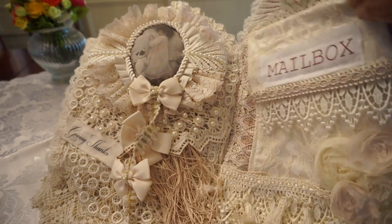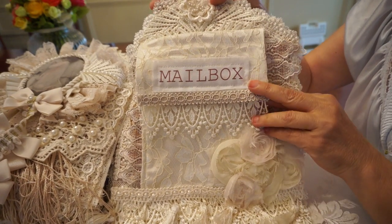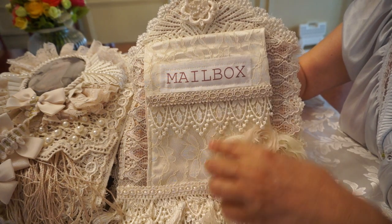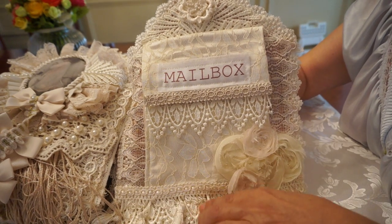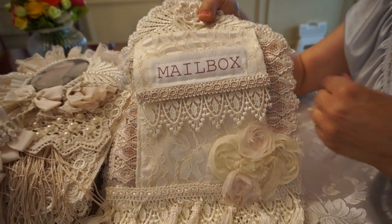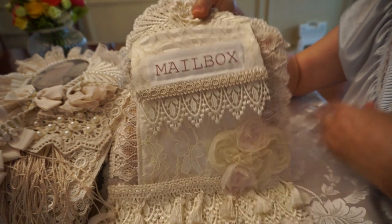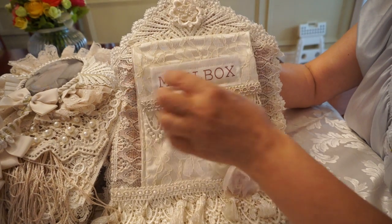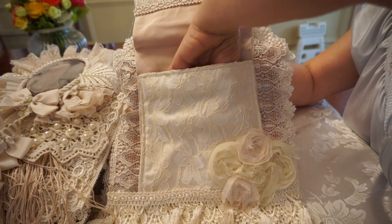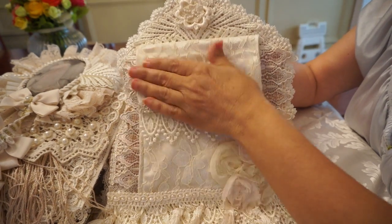The pocket page — every home needs a mailbox, so I did this in a mailbox style. I made it out of lace with a pretty satin lining, then put a little bit of tassel trim on the bottom, and added some different colored flowers in the pink and cream, and a little bit of dangle trim here. And as you can see, the mailbox opens, and you can put letters or all kinds of goodies in there if you want to keep something in that page.